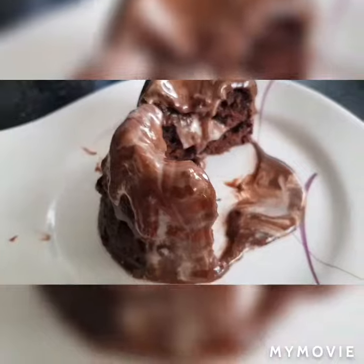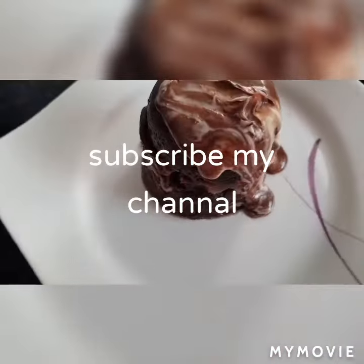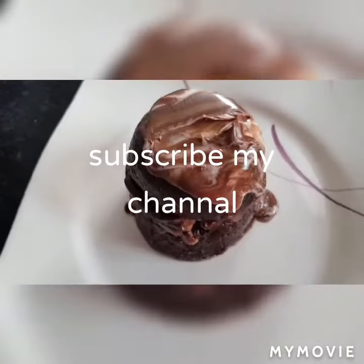Enjoy this lovely cake, and if you like this small, short, tiny recipe, you can subscribe to my channel for more surprise recipes.